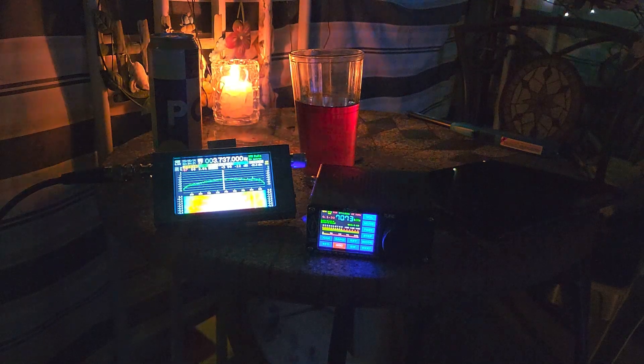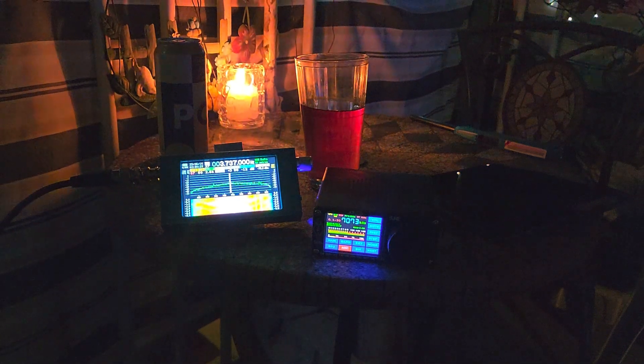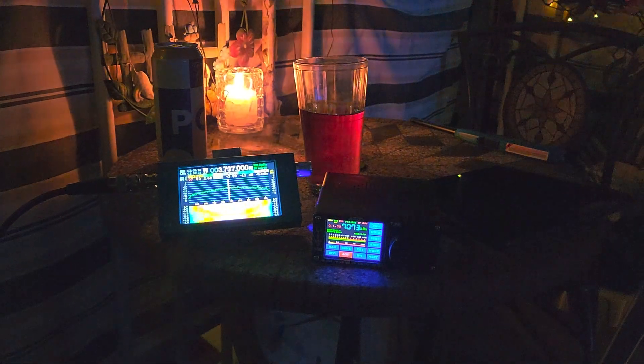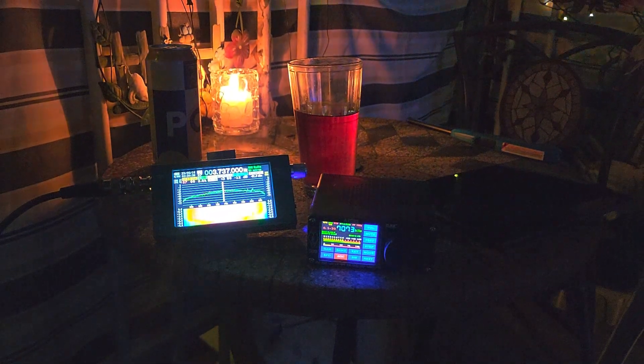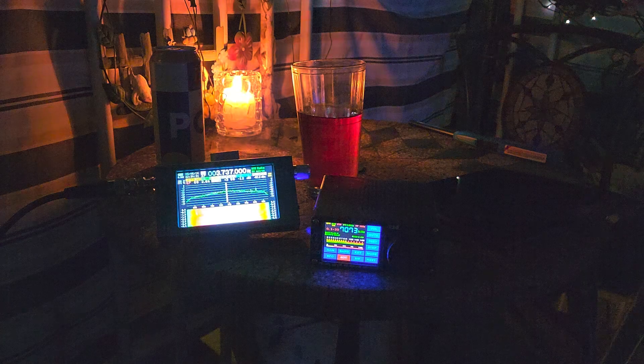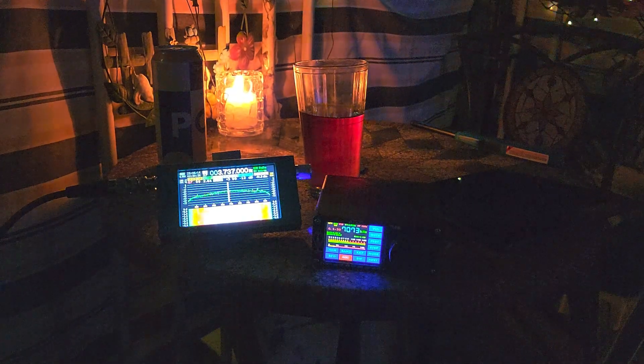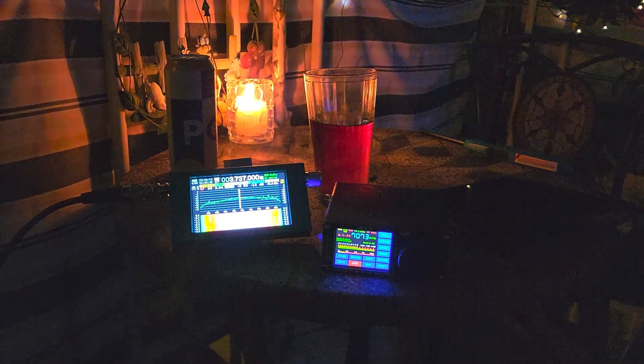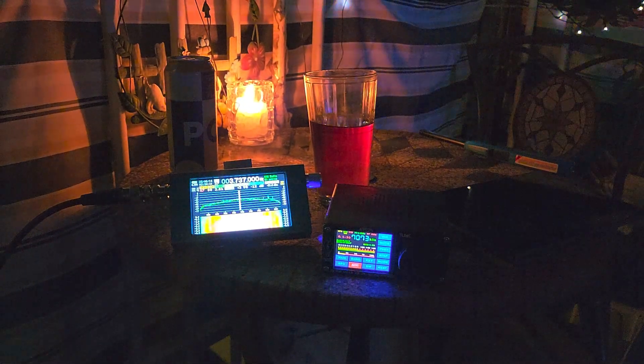It's easier to tune around because there are no buttons to find in the dark. We'll be checking at all 3:30 the Iqaluit NAVTEX transmissions.